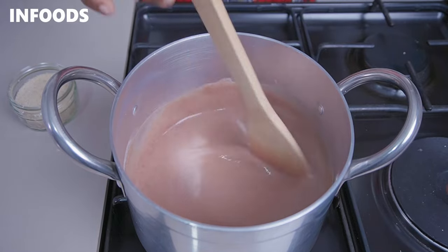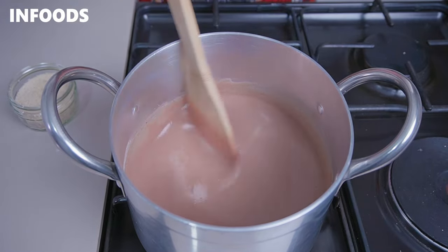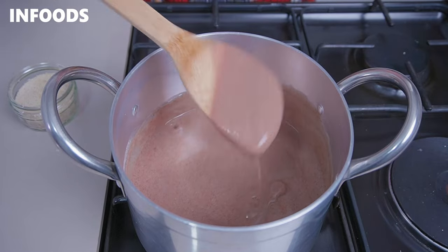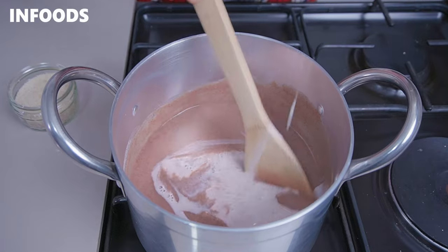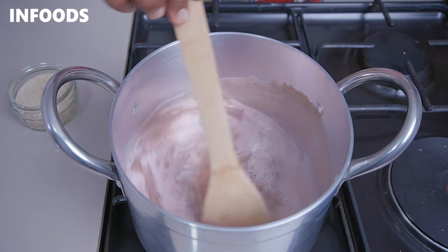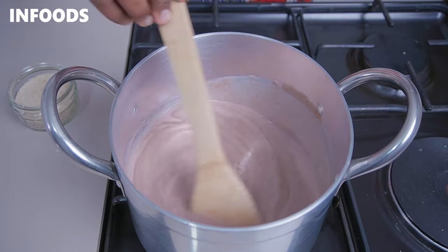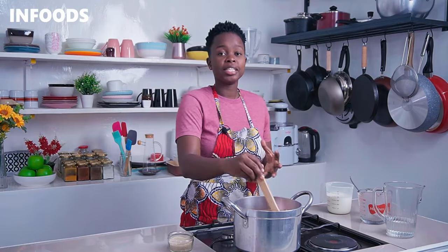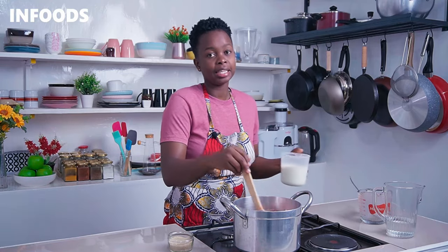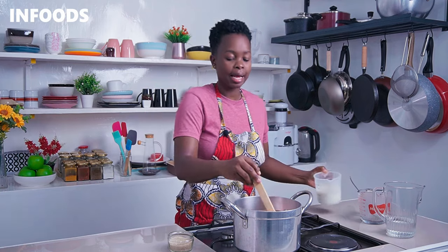At this point, you're going to add in half a cup of milk. Using your spatula, stir the milk into the porridge. If you notice the porridge is still thick, add in another half a cup of milk, making it a total of one cup of milk.